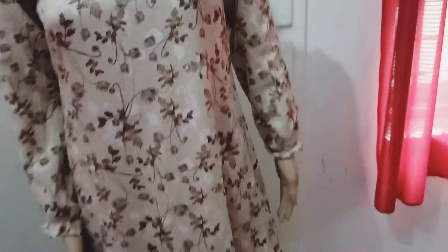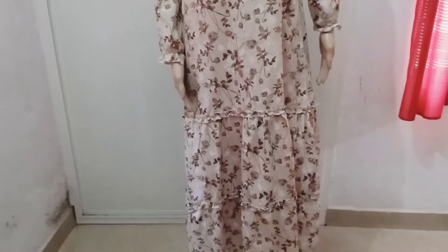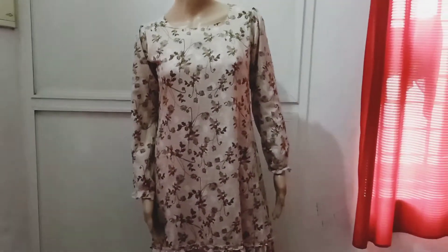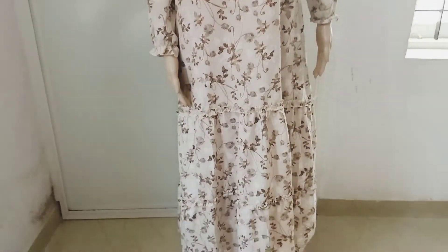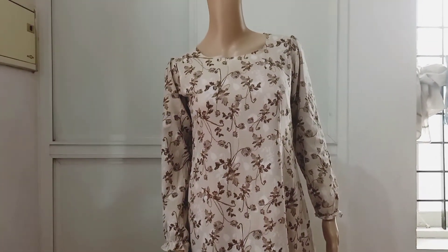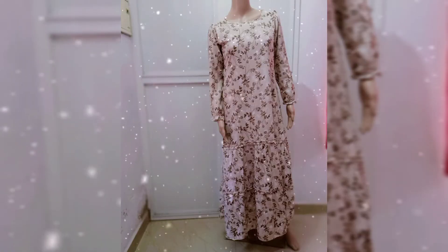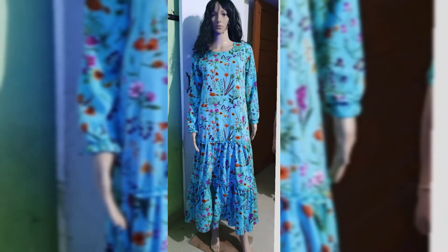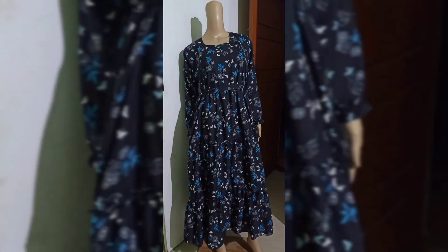I will use the strap on top — you can also choose not to use the strap. This is the full view. Make a color change — this is the same model with a color change. This is a small difference; this is the 4-layer waist design.